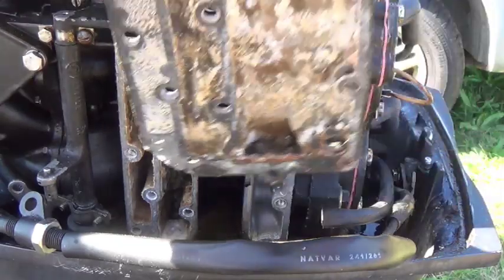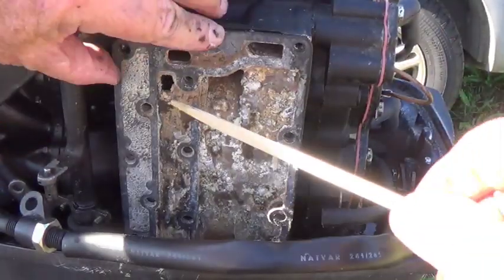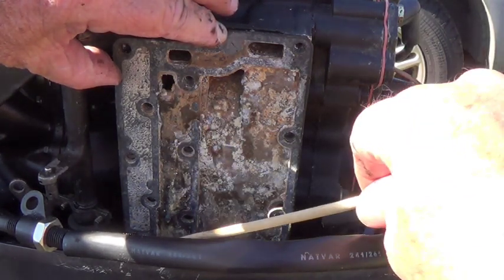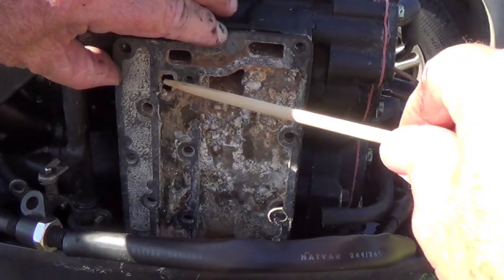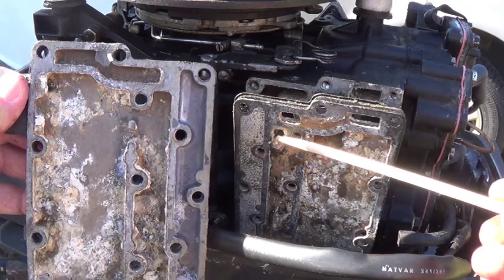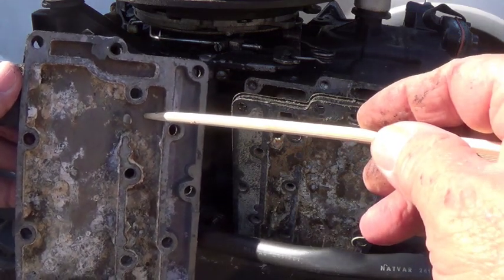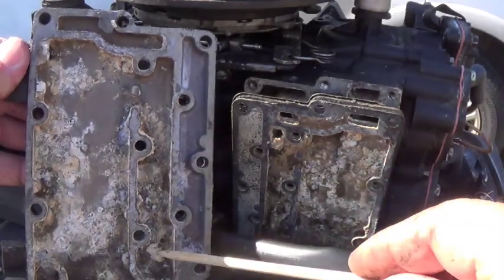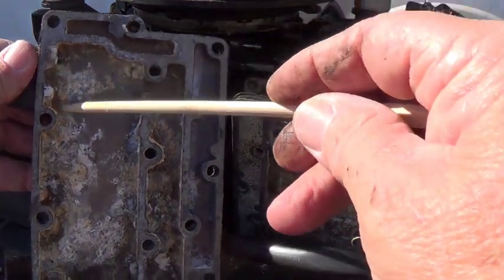It comes up and fills this cavity here. Let me set this exhaust part back in there so you can see where we're going. Once that's full, the water comes out of here — the water pump pumps it up, fills that cavity, and it comes out here. It's hidden right here on this cover, and it fills this cover up. It can even get around the bottom, so it actually fills this whole pocket up in here.